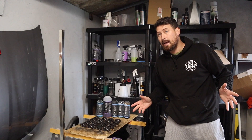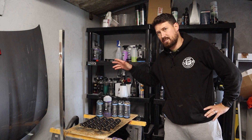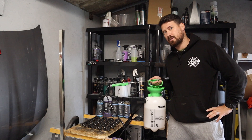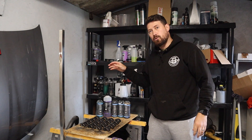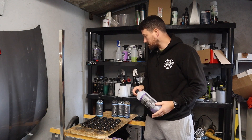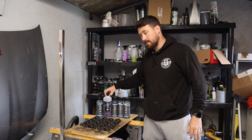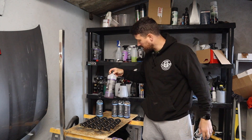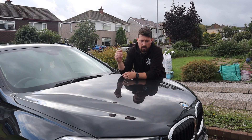First we need to get the car clean, and to do this I'm going to be using mainly the Garage Therapy range. I'm going to kick the wash off with a citrus pre-wash, then use Garage Therapy Zero Decon through the snow foam lance, and also use the Zero Decon as a shampoo.